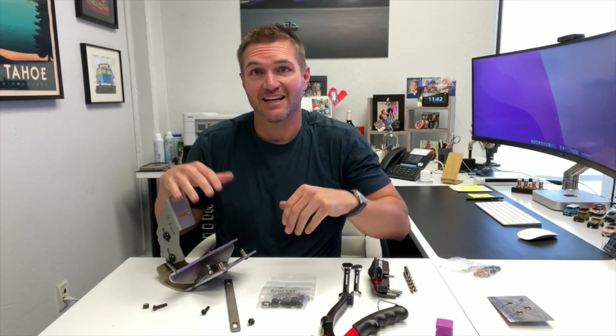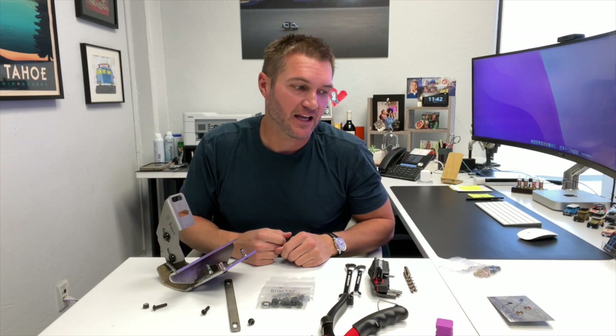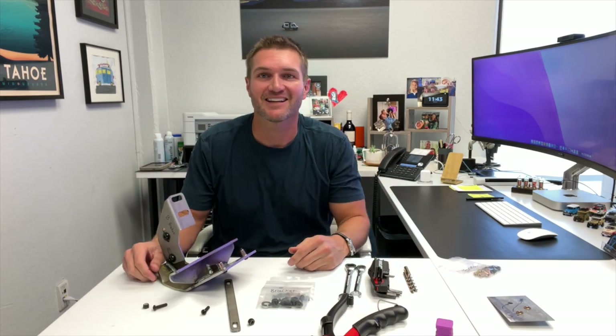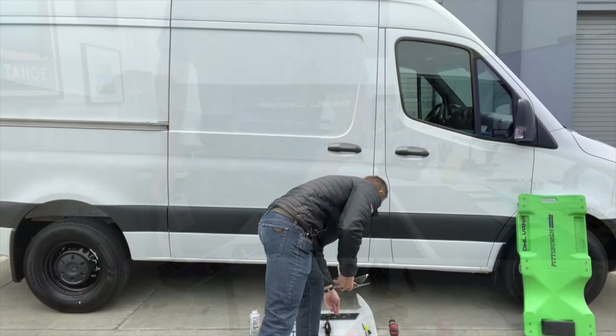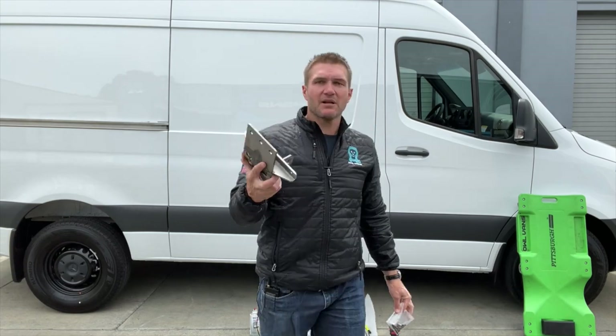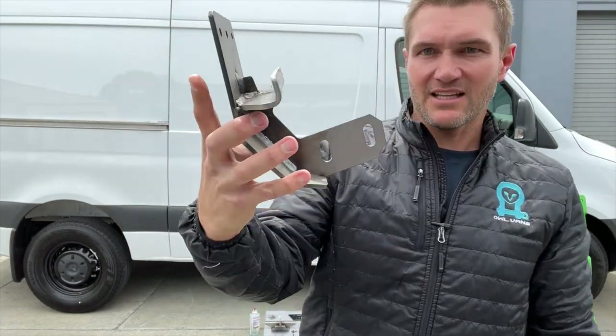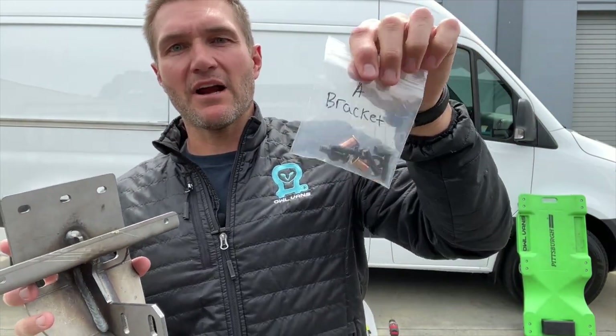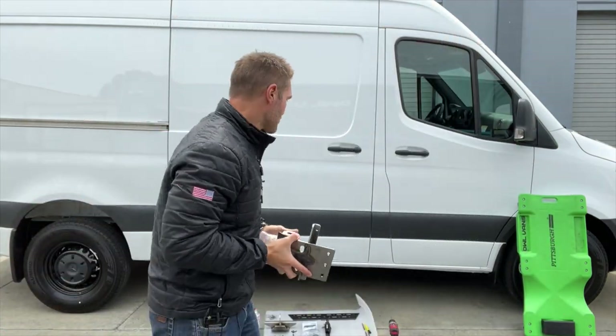I think that covers the stuff we want to do at the desk. Now we'll jump outside and start putting these on a van. We're going to show you how quickly it goes — well, quickly because we're going to edit it, but for you it'll be probably the better part of an afternoon. When you're done, think how awesome your van is going to look. Let's head outside.